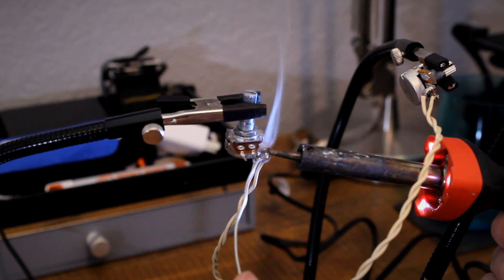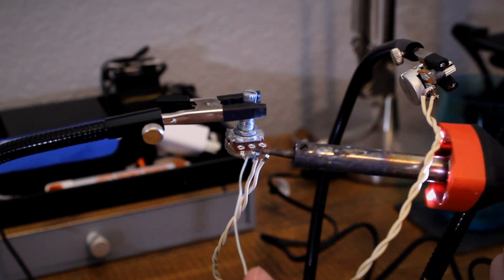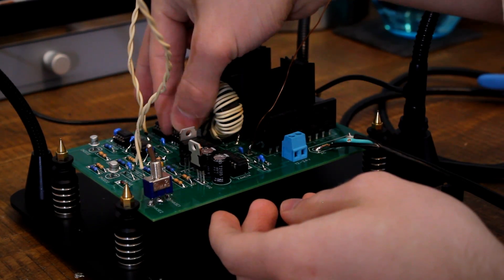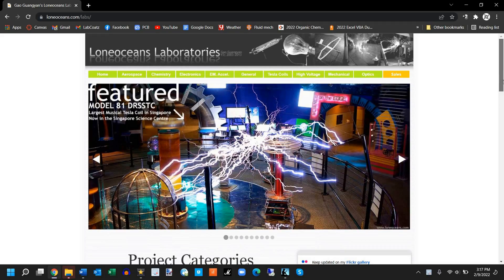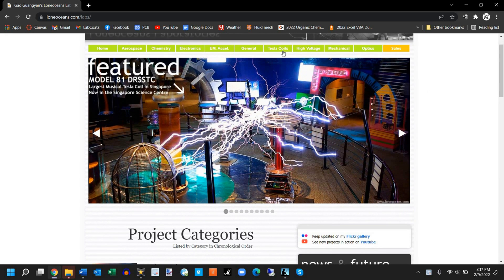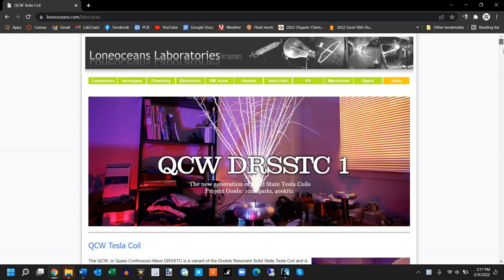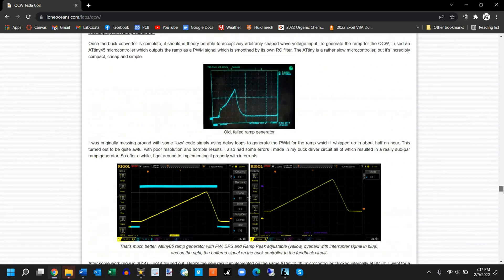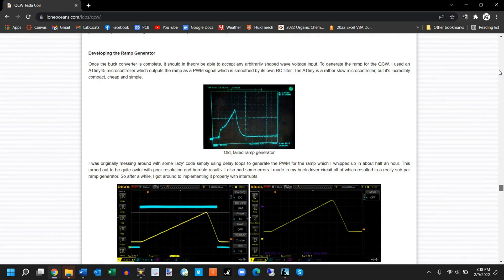QCW is actually developed from an older interrupting technology used in vacuum tube Tesla coils called Staccato. The Staccato circuit is much easier to build, and uses the AC waveform of common wall sockets to make a unique sinusoidal ramp that is perfect for driving our circuit. It also features potentiometers for adjusting the pulse rate and on times. Since we're basically designing a QCW DRSSTC, the Lone Ocean's website is by far the best resource for this kind of optimization information, with several pages dedicated to DRSSTCs and QCW.